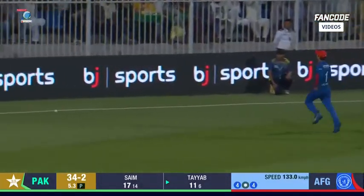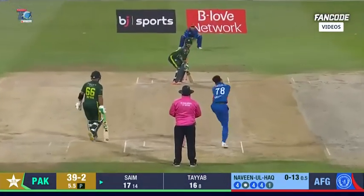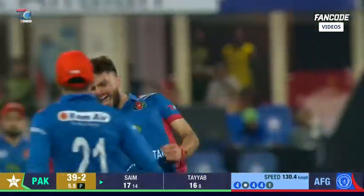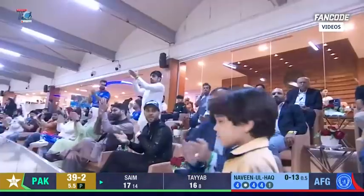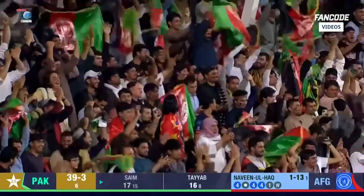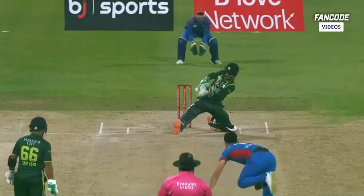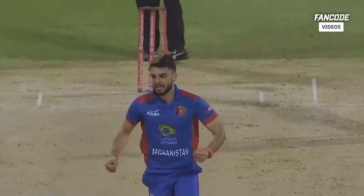Real good work on debut — shining and looking a million dollars. But he's just exposed this time. That's a shot he loves, but this time he's failed to pick it up right through Naveen, and Pakistan lose their third wicket — just around the end of the powerplay. Unfortunately the young man chops that ball onto the stumps.